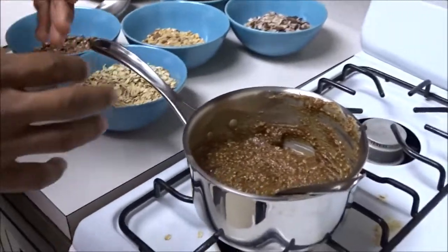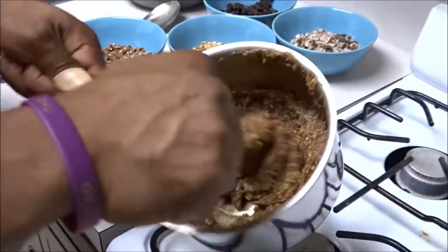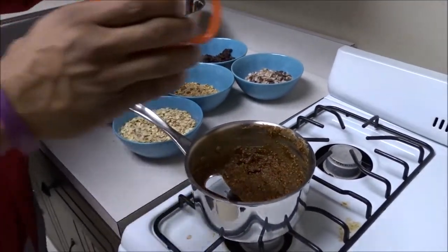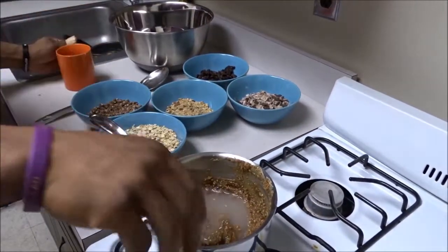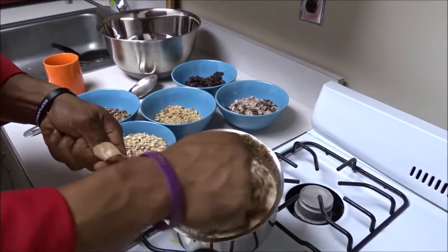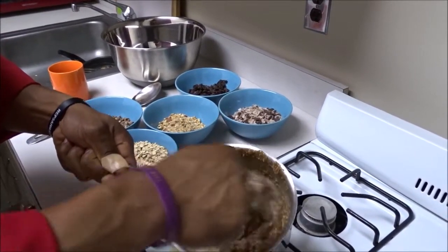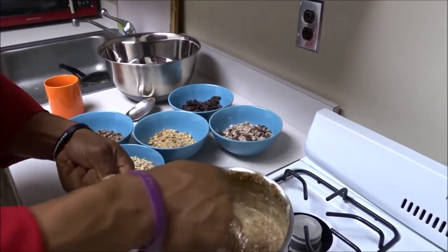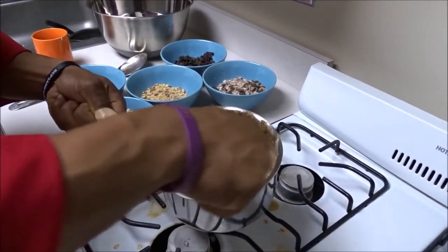We heated it and it's getting kind of thickened up, so what I'm gonna add is some hot water here just to loosen it up a little bit. This almond butter is freshly ground from real unsalted almonds. You can see it's loose now, but in a few minutes this will really thicken up.